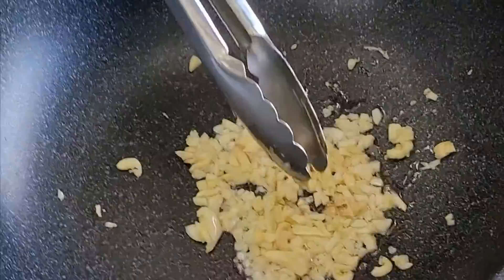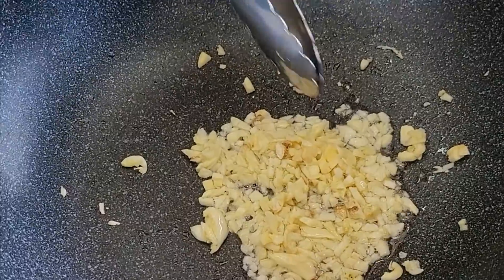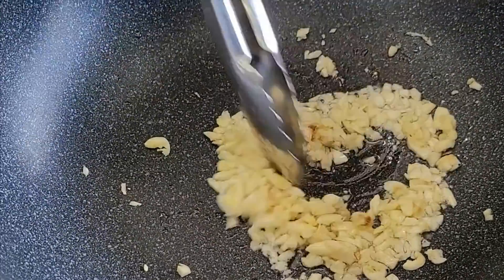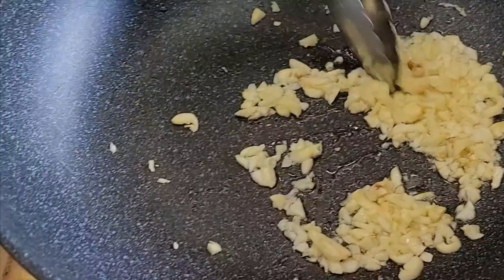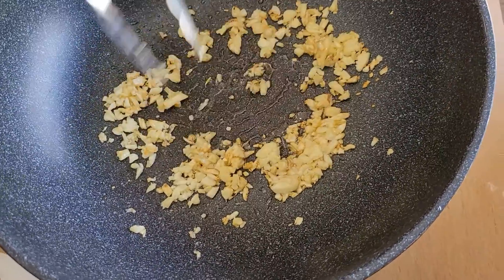What's that? Garlic? Put the garlic in first. Sauté until it smells almost burnt. Until the fire starts getting burnt.